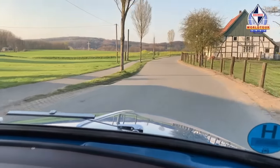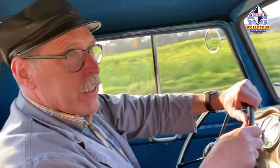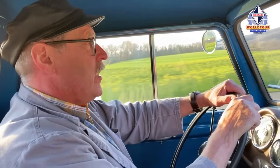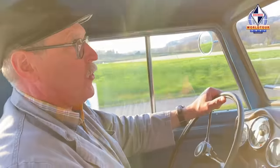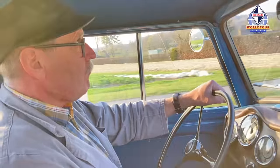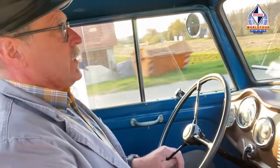Ich fahre dieses Auto seit 2014. Ich habe das Fahrzeug 2004 gekauft – es war ein Scheunenfund, der in einem Automobilauktionshaus im Internet inseriert war. Wir sind zum Fundort gefahren, haben das Fahrzeug in einer Scheune gefunden, völlig eingestaubt – es hat dort 40 Jahre gestanden. Es war unberührt, relativ vollständig und unverbastelt, was mir besonders wichtig war. Es stammt aus Erstbesitz von einem Stuckateurbetrieb.